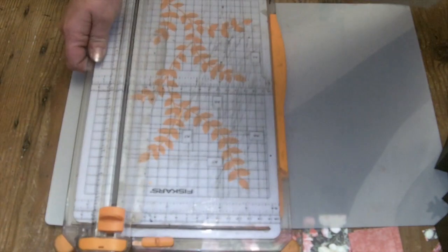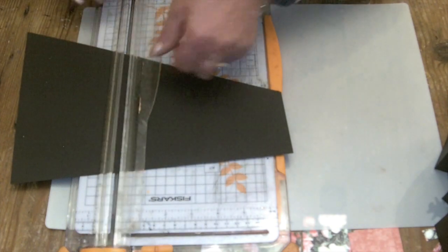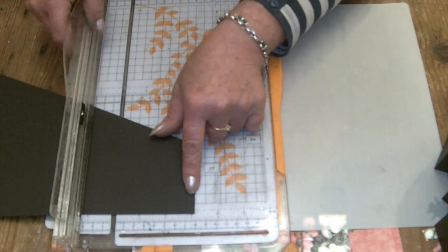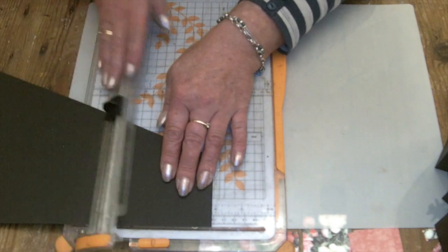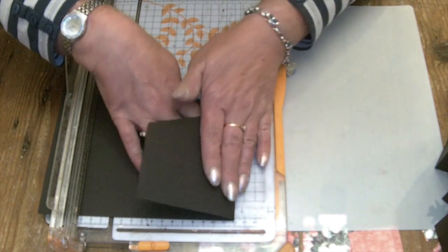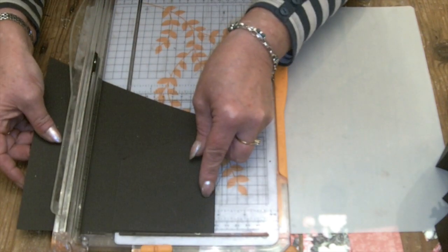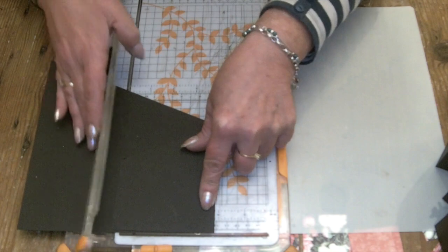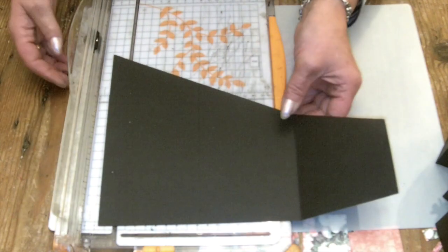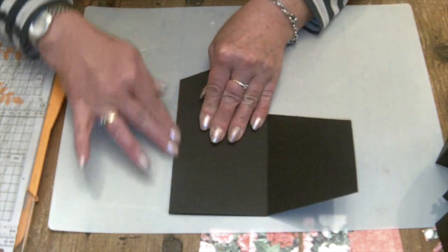I'm going to bring my paper trimmer in — my well used and trusty paper trimmer that has been going for years. Score starting from the short edge, measuring three and seven eighths of an inch and score. Because I'm using the paper trimmer and not a scoreboard, I fold that score line and then re-line up at three and seven eighths again, lift up that flap and score. Do that on both of your pieces.